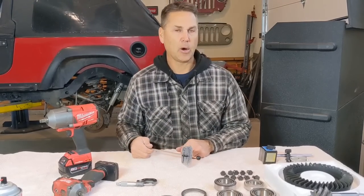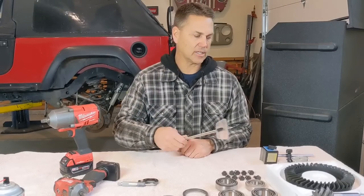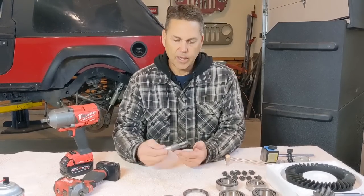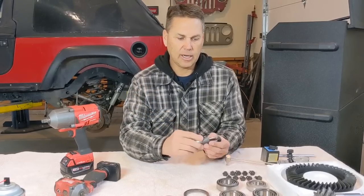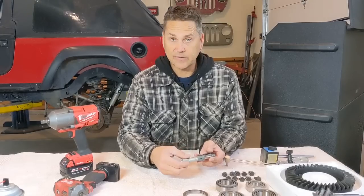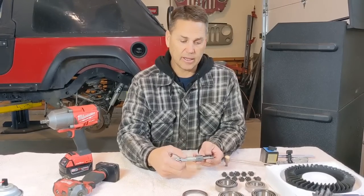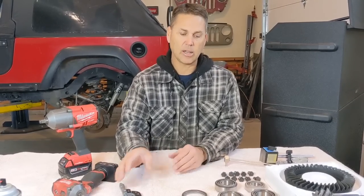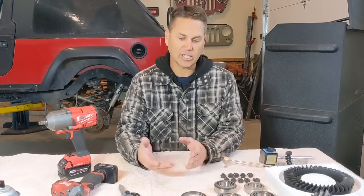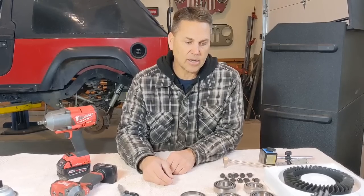I bought this beam-style torque wrench probably 15 years ago for about $40. Next, you're going to need a micrometer to measure shim thicknesses. If you're looking at this video to set up gears, understand that shim thickness is what this game is all about. You have to get a certain number of shims on one side versus the other to get everything matched up. We'll go into detail on that once we start setting up the gears themselves.